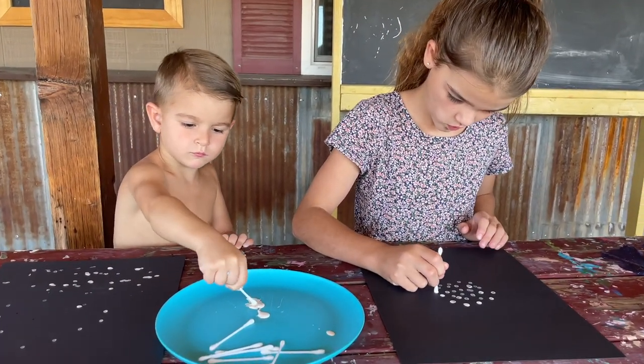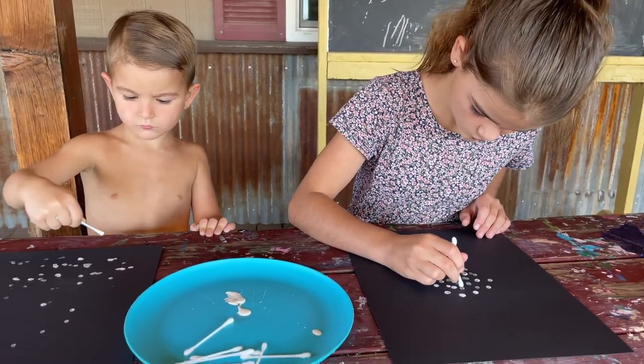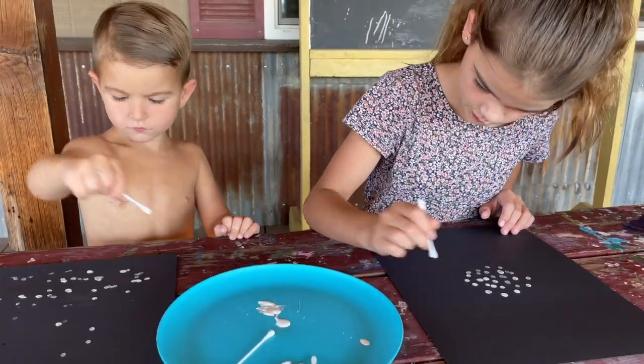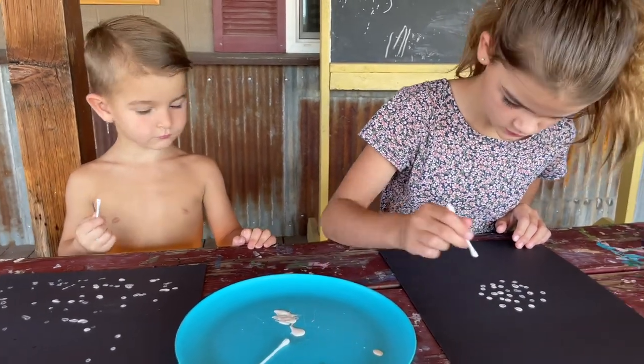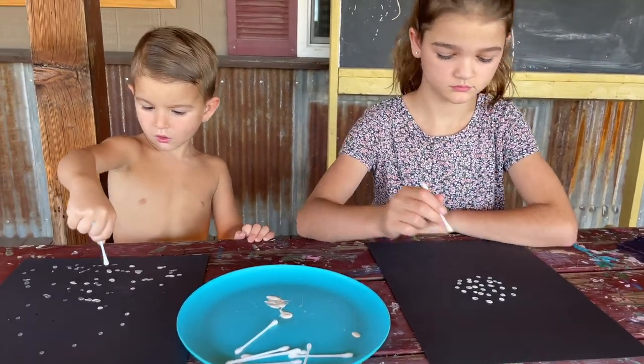I forgot to mention Q-tips. So you're going to first start off by taking a Q-tip and making little dots in the center of your black paper. They can be light and they can be dark. Good job, Hudson.